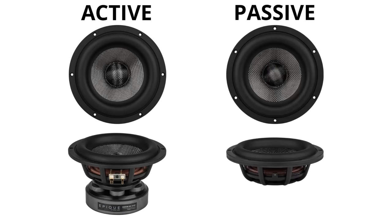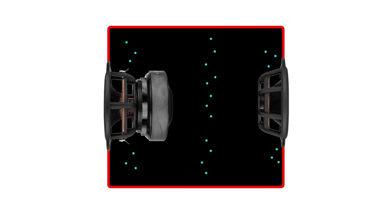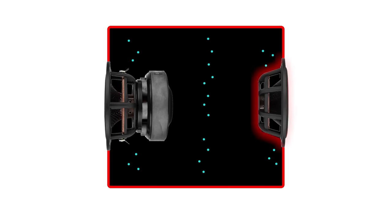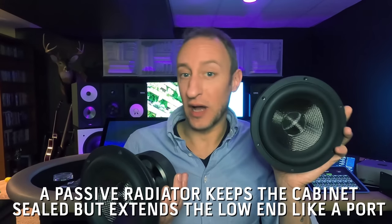The way a passive radiator works is the pressurized air in the sealed cabinet uses this almost as a tuned port. The way you tune a passive radiator is you add weighted discs to the back of the spider — that adds weight to the cone and changes the frequency at which the cone resonates. The more weight you add, the lower the tuning goes. By using these in tandem, I end up with a beautiful, detailed low end that stays in a sealed box while extending the frequency response lower than a sealed box would normally play.